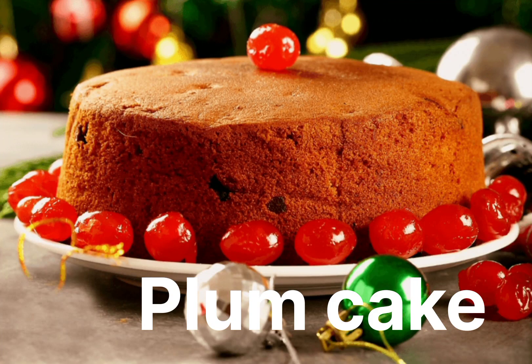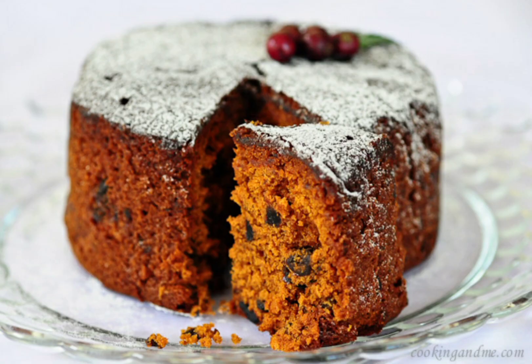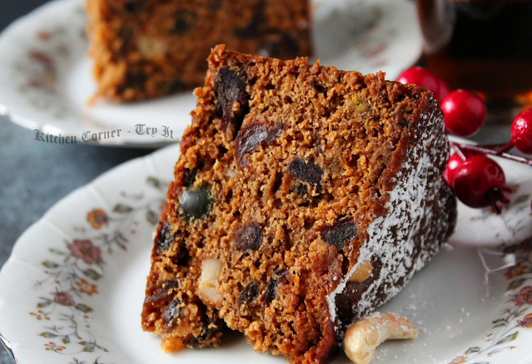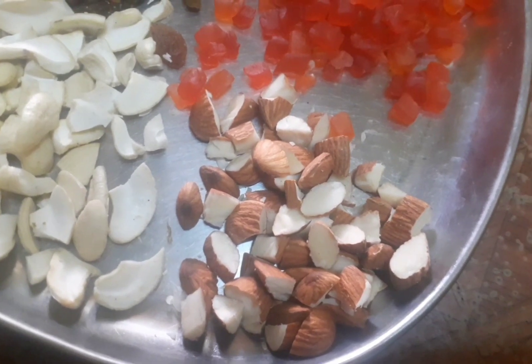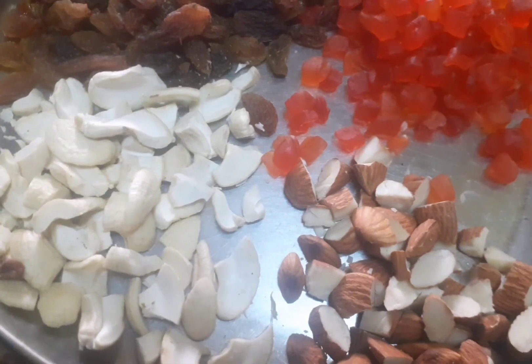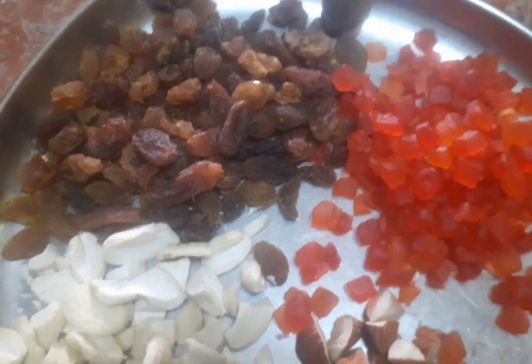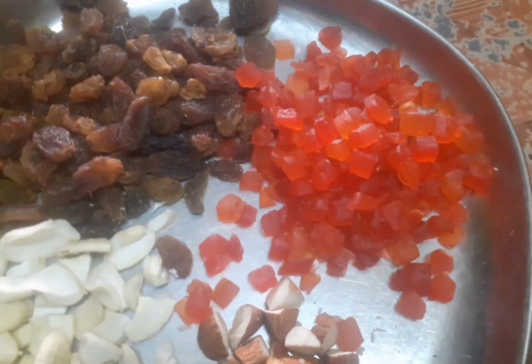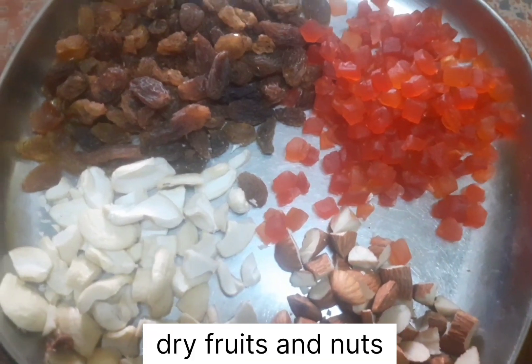Hello friends, welcome to my channel Heaven and Spices. I am making plum cake. I am using Tootie Fruity, cherry fruits, Kajura, Acrode, and other mixed fruits.